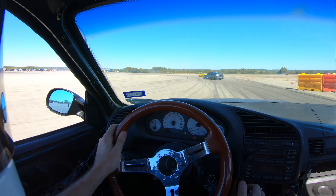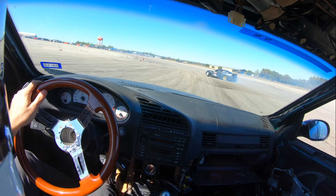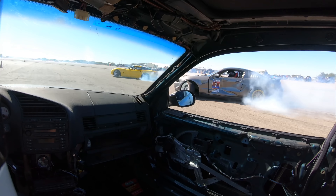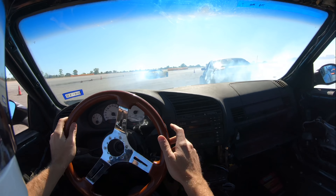This Mustang and that Corvette are so much faster than my car — it's ridiculous. The Mustang does have a built motor, supposedly makes about 500 horsepower. And that Corvette is just a Corvette, probably making around 400 horsepower at the crank.